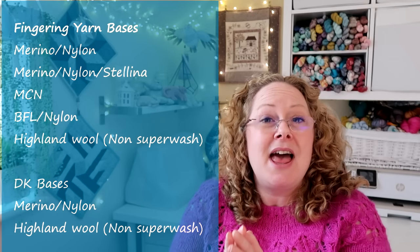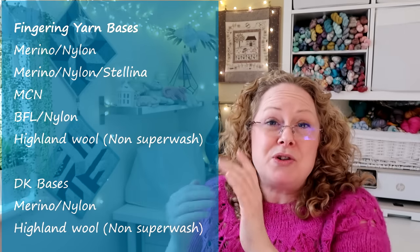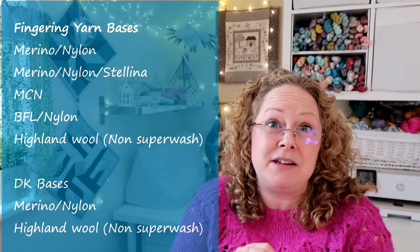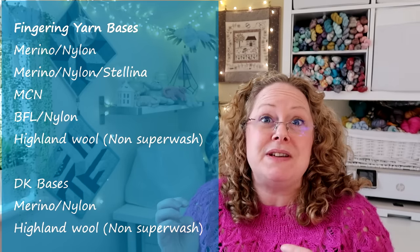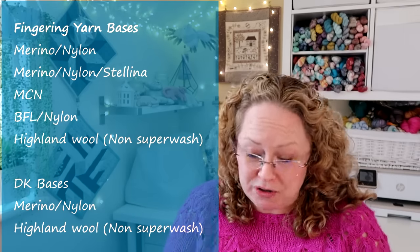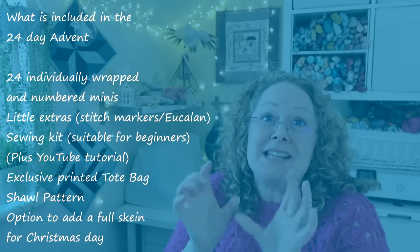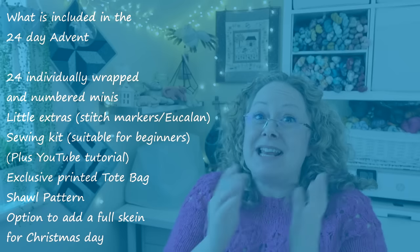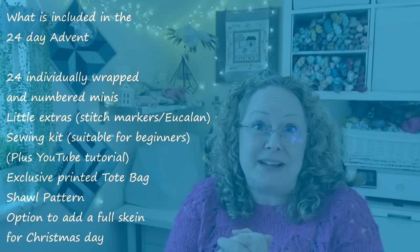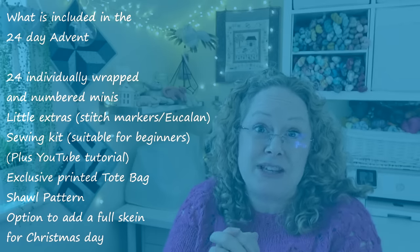The Woodland Wonders 24-day advent will have a choice between 10 gram and 20 gram size. I'll show the yarn base choices on screen. If you're not sure which base to choose, I'd go for the merino and nylon fingering weight - it's the most versatile for socks, shawls, garments, and more. The little extras will include stitch markers, Eucalan, a little sewing kit - suitable for beginners. There will be tutorial videos going along with the advent during vlogmas.